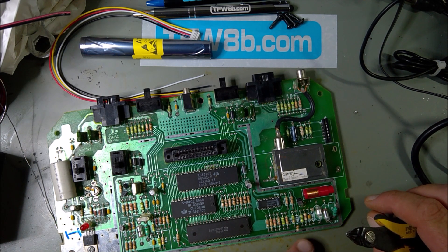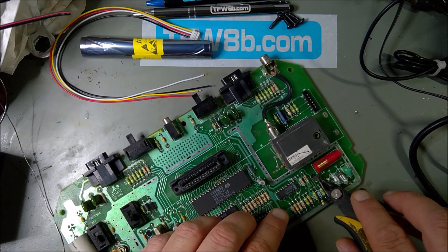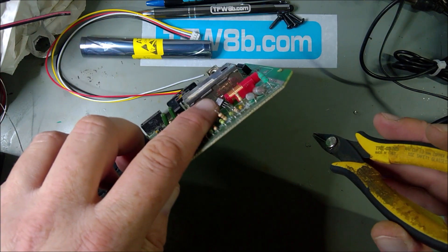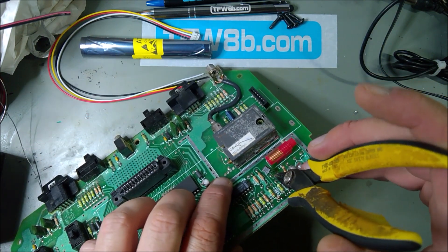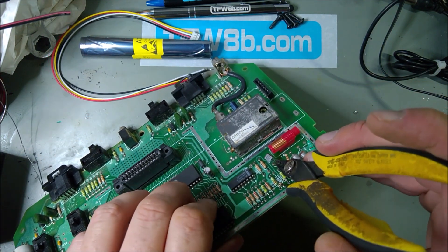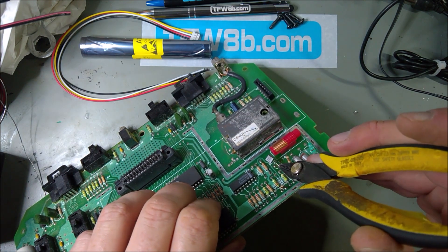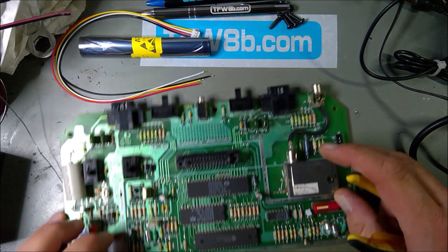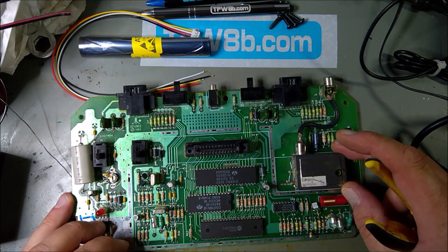Apart from cutting the middle leg of the transistor — you can see here — you need to actually remove that pin to disconnect the circuit. That effectively isolates that component as well. And I think we're pretty well good to go.